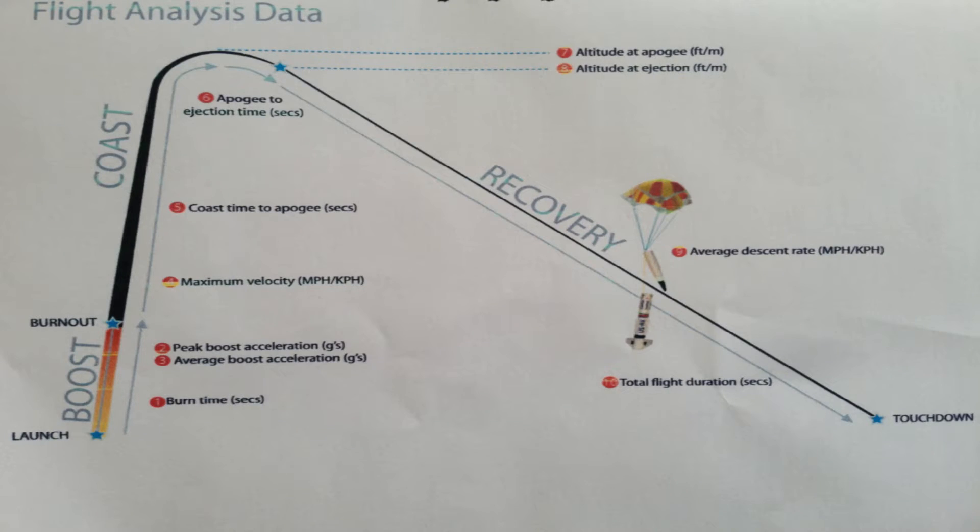On the screen at the moment you can see a picture showing the different phases of flight that the altimeter measures, so you know what I'm talking about when I show you that later on. Initial burn time, peak boost acceleration, average acceleration, maximum velocity, coast time to apogee, apogee to ejection right at the top. You've got altitude to apogee and altitude to ejection, so you can see how far the rocket has come down after apogee. And then it shows your average descent rate and your total flight duration all the way down to touchdown.